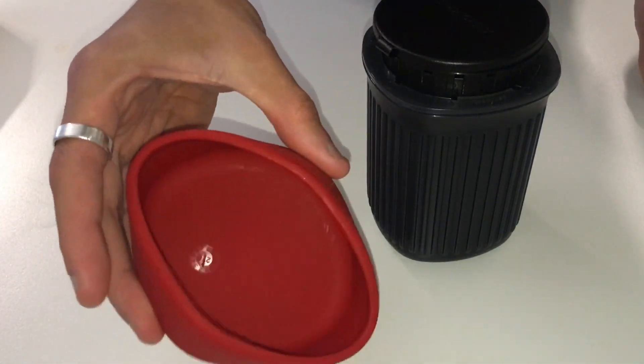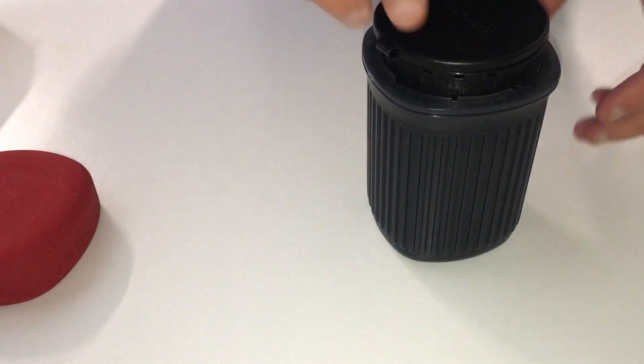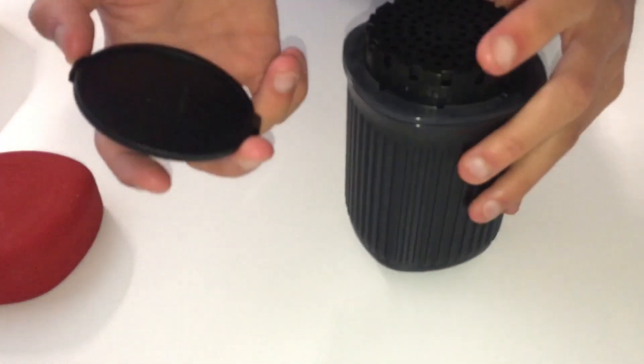This is a very flexible silicon material. It's also very durable and lightweight as well.